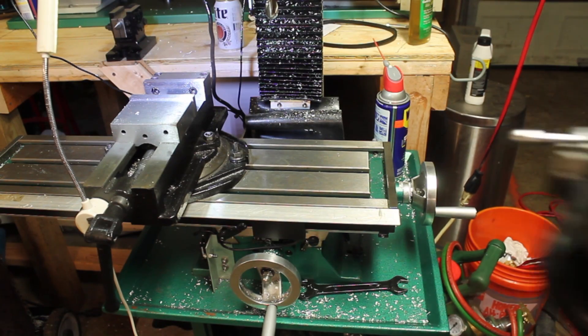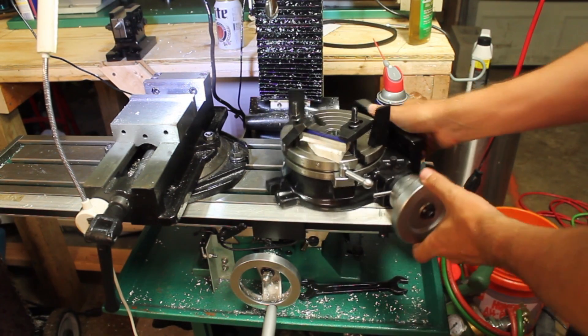This is what happens when you think your rotary table can fit beside your vise, but it can't.